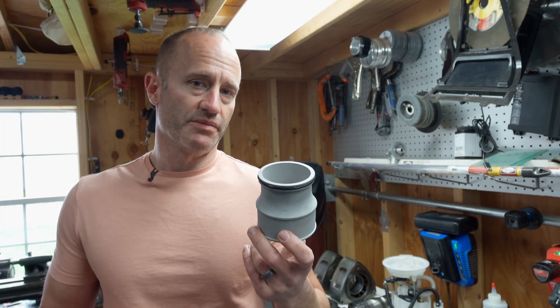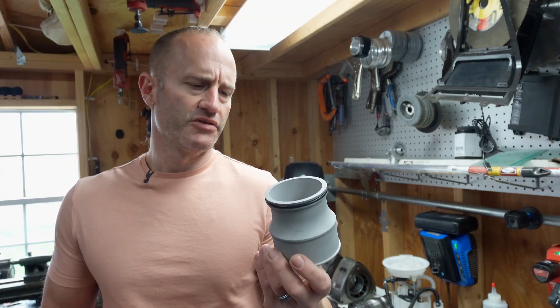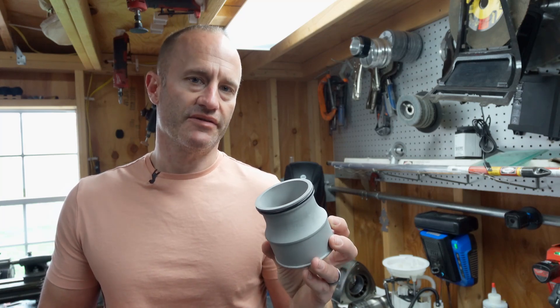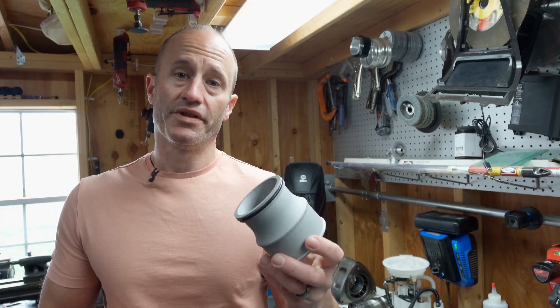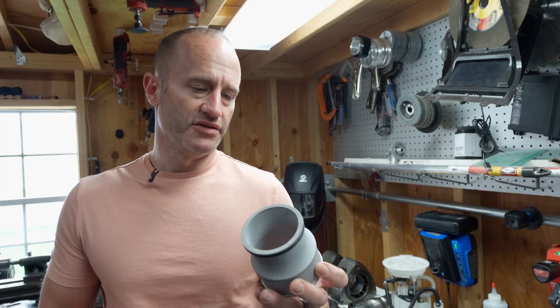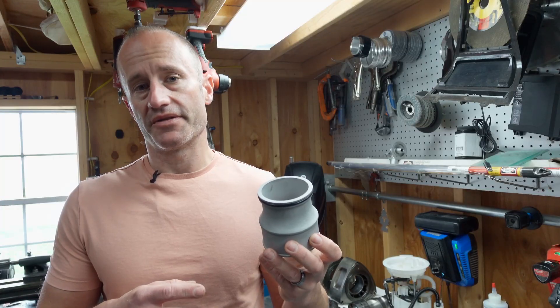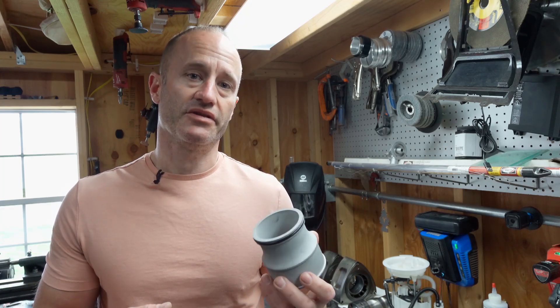When you receive a 3D printed aluminum part it's probably going to look something like this with a nice matte gray finish. When the parts come off the printer there's usually some support removal or light cleanup sanding, then they sandblast the part to give it a nice uniform finish. This makes for a really nice looking part and it's pretty much ready to use as is. One thing to be aware of is that the sandblasted finish picks up grease and fingerprints very easily, so be careful about keeping it clean before applying any coatings.